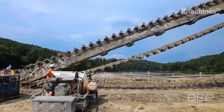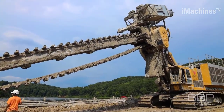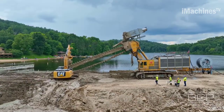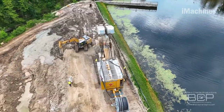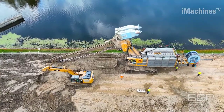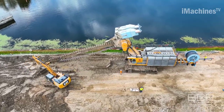One of the notable features of the Dewind one-pass trencher is its ability to trench to depths of up to 160 feet. This capability is particularly useful for various applications such as utility installation, pipeline construction, and geothermal energy projects that require deep trenching. By trenching to such depths, the Dewind machine enables the installation of infrastructure and utilities with minimal disruption to the surrounding environment.